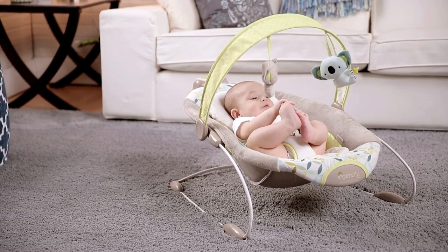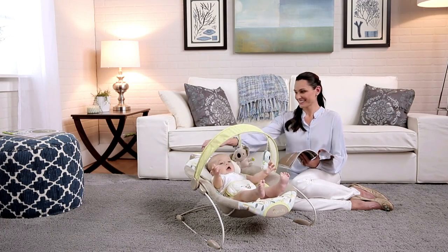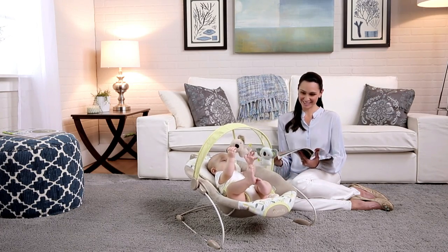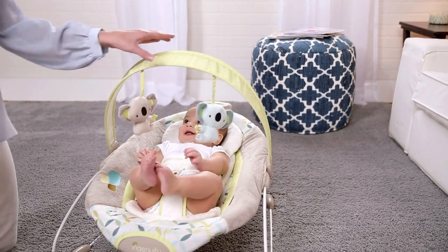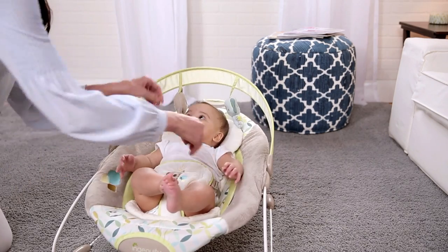This gives baby a more natural bounce and saves on batteries. Having the unit at the top makes it easier for parents to reach and control the bouncer. The toy bar canopy removes easily or pivots out of the way completely to make it easier to access baby.